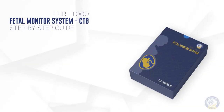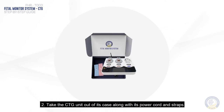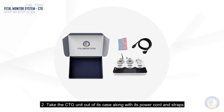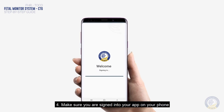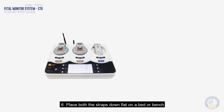A step-by-step guide of CHI's fetal monitoring system CTG. Wear loose, comfortable clothing. Take the CTG unit out of its case along with its power cord and straps. Plug the unit into the electrical wall socket. Make sure you are signed into your app on your phone, then turn on the unit via the power button.